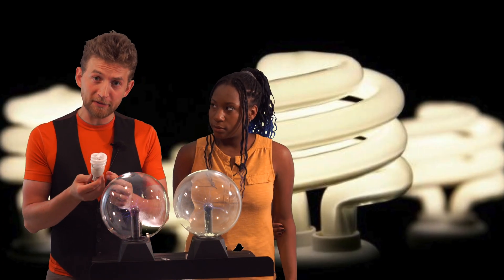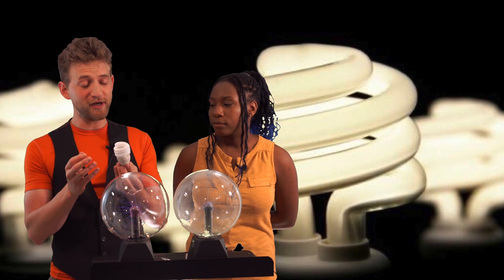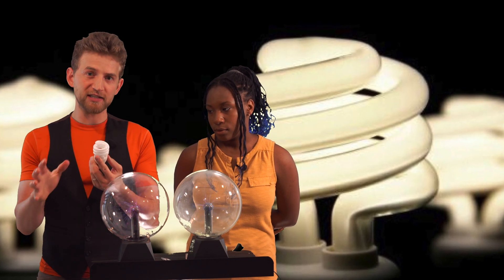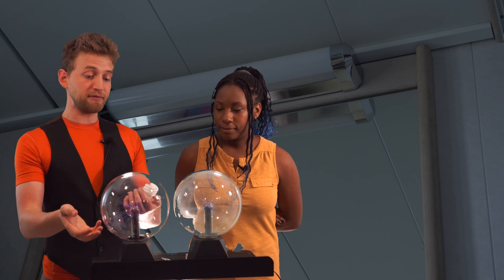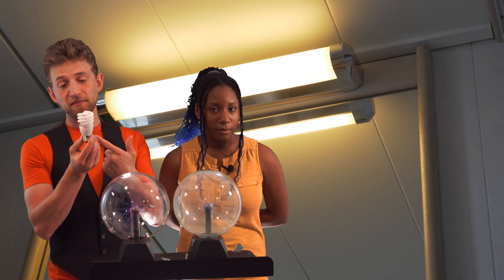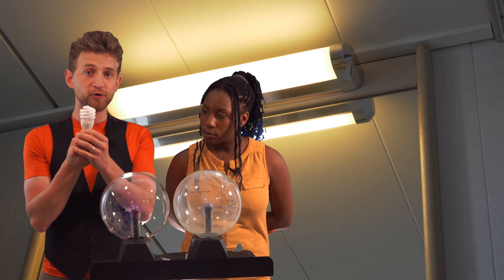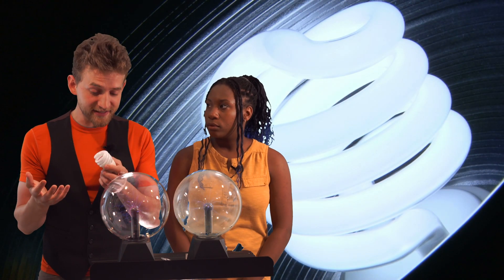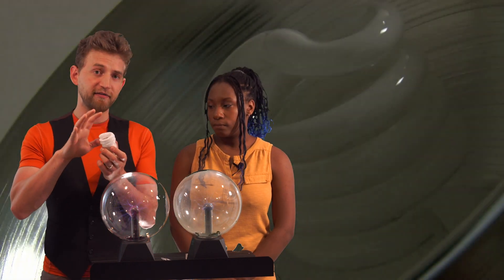So what's in a fluorescent light bulb? A fluorescent light bulb is simply a low pressure glass tube filled with mercury vapor and then coated with a phosphorescent coating. There is a high voltage current flowing through that glass coil, and that glass coil then excites and ionizes the mercury gas, which then triggers the phosphorescence on the outside of the coating.